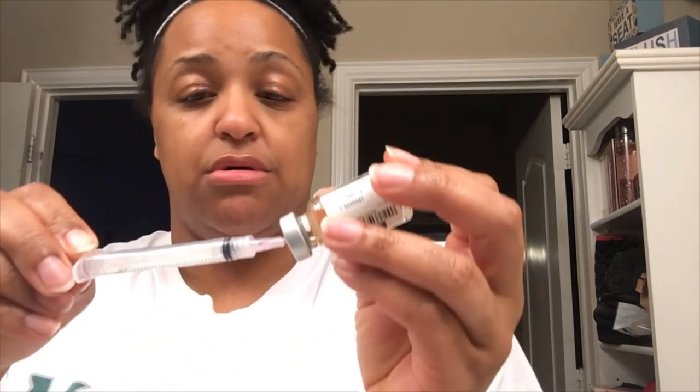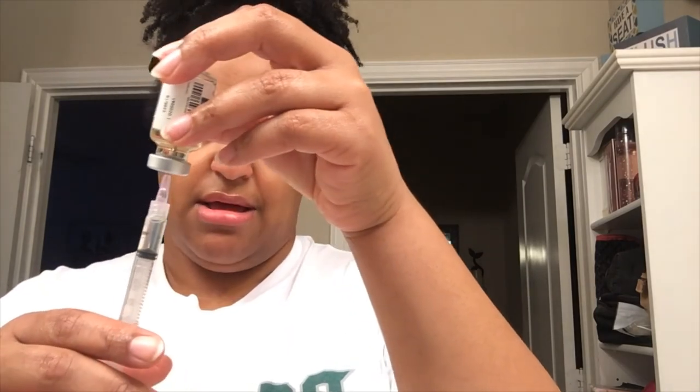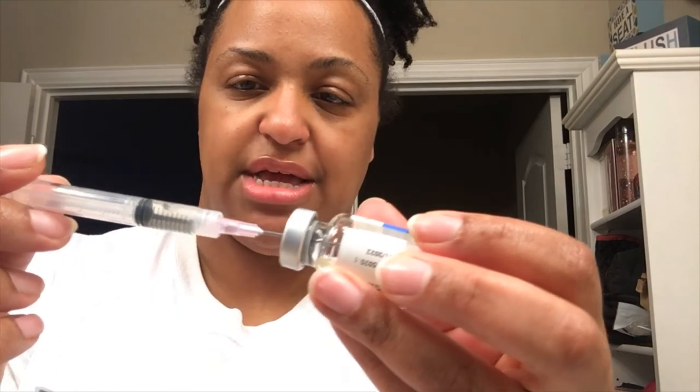Got another syringe — twisting the needle on. Let's see if this one cooperates. Drawing back up to the one ml mark — drawing up, drawing up. And it's not pushing the oil back in! Okay, I had a janky syringe. So boom — we've got the oil drawn up correctly.